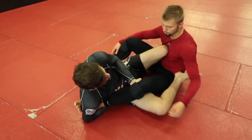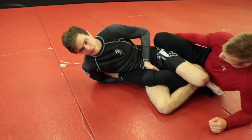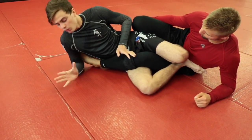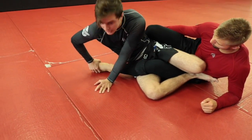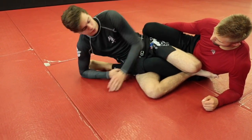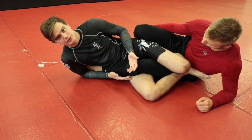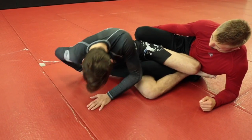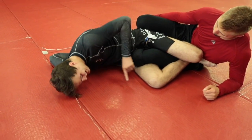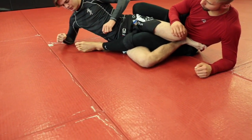The next one comes off of the straight ankle. If you've got somebody with really flexible feet and you're trying to finish the straight ankle lock but it's not working, what you want to do is take the palm of your hand and cup his toes right here. Rather than getting stuck trying to finish the basic straight ankle, you get control and take your hand right at the top of his toes.